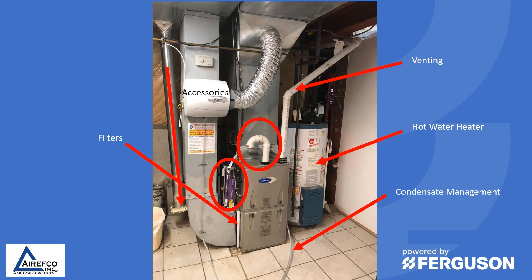The next thing we observe is the condensate. It looks like the condensate from the furnace is being directed into a floor drain. You want to make sure that the condensate is run correctly. The last thing to look at are the accessories — if there's a humidifier, a propane application, or some type of accessory added to the furnace. So before we even open up the furnace, we have a lot of things to consider to make sure it's operating correctly.